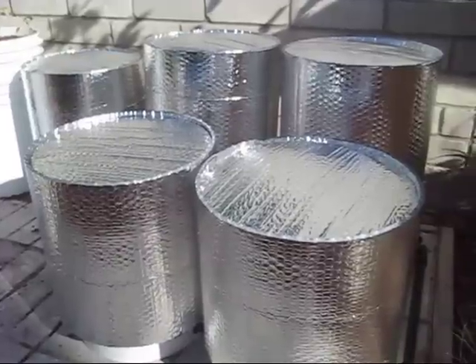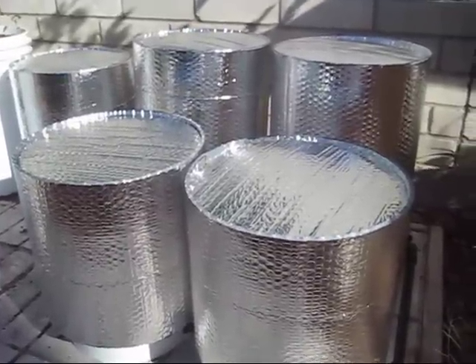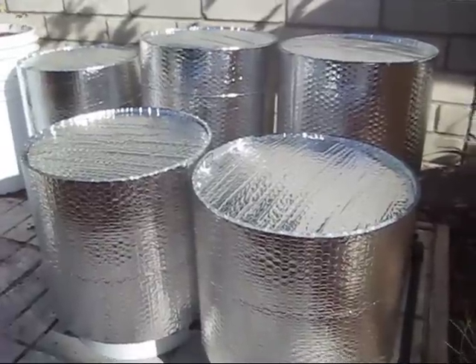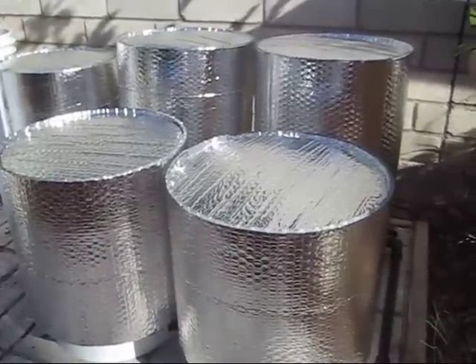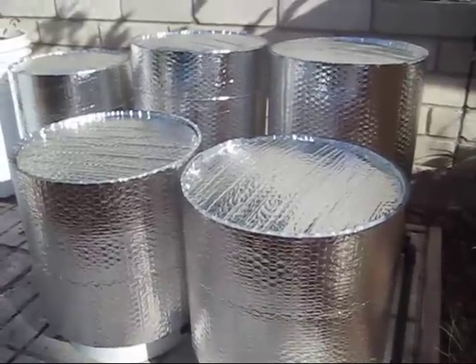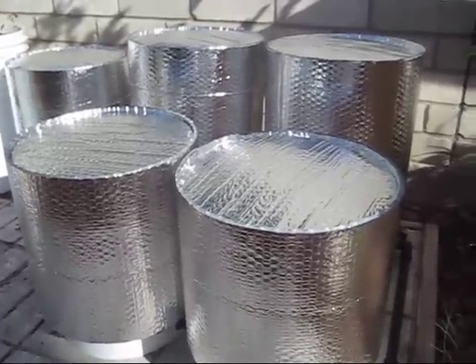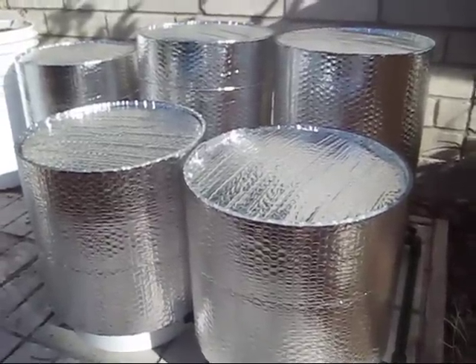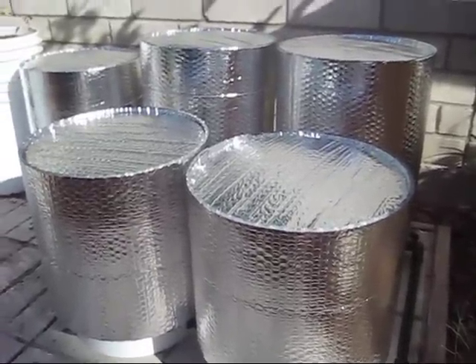Is this a case of somebody having too much bubble foil insulation and too much time, or is this a good idea to help get a fall garden started when it's not quite fall, or get a spring garden started when it's not quite spring — when you need to protect your seeds from heat? Is this a good idea if you get a cold snap?